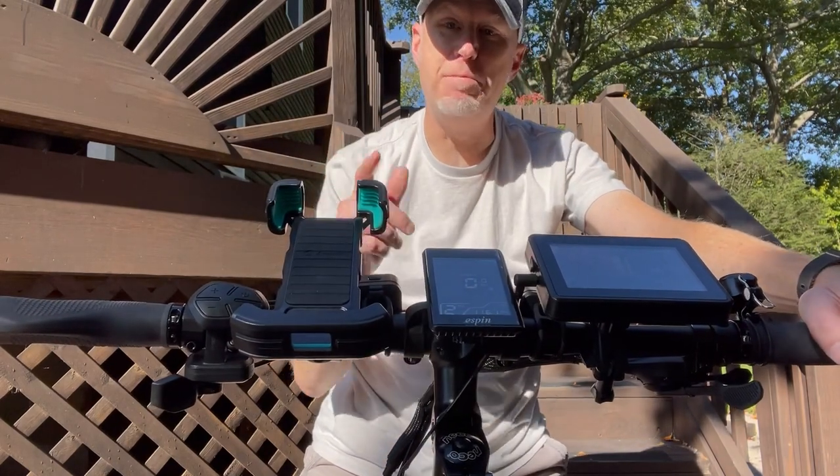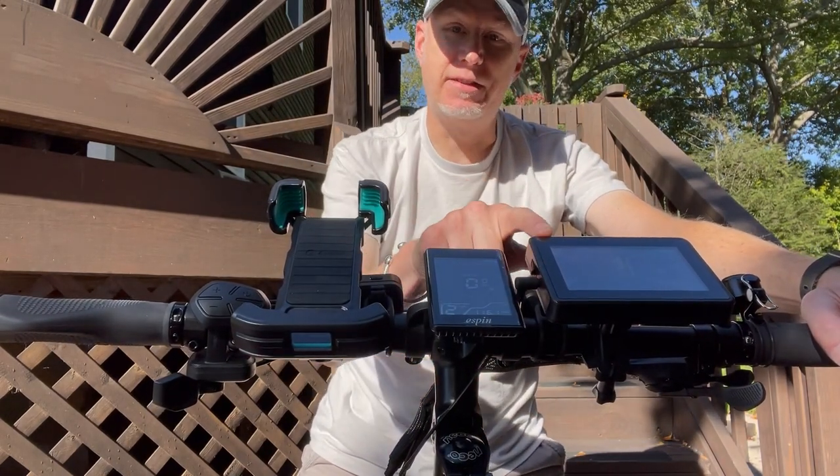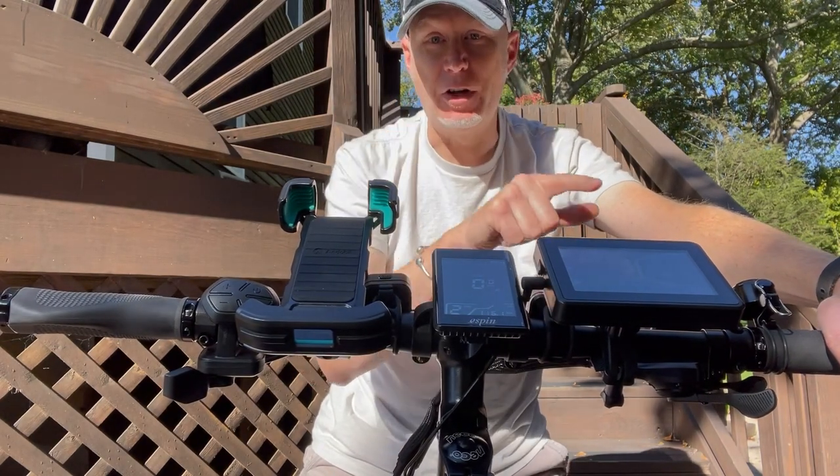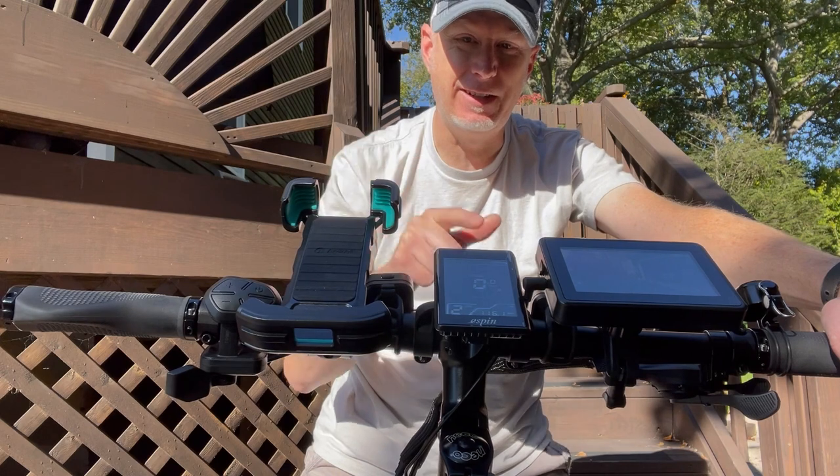What's good e-bikers? If you're one to skip mirrors on your e-bike, this is the perfect alternative to that — it's a rear view camera. I'll tell you how to install it and show you some footage from it next on Crisscrossed.